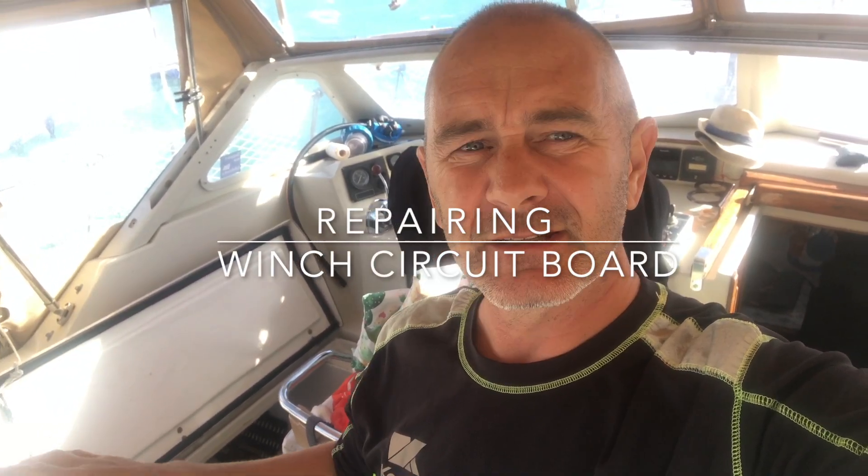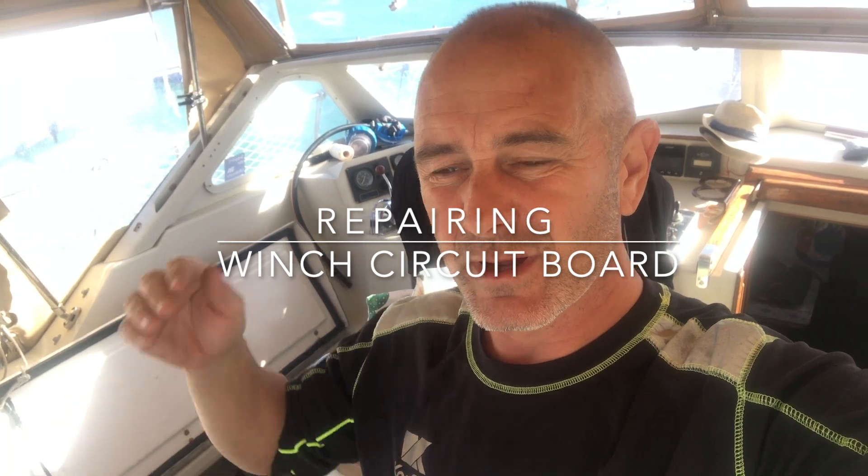So the portside electrical winch has been playing up — really intermittent, to the point where it's actually stopped. I needed to clear out the locker just so I can get to the wire work. The fact that it's working sometimes and not others means it can't be a fuse or anything too bad; it just means there's a loose connection somewhere.